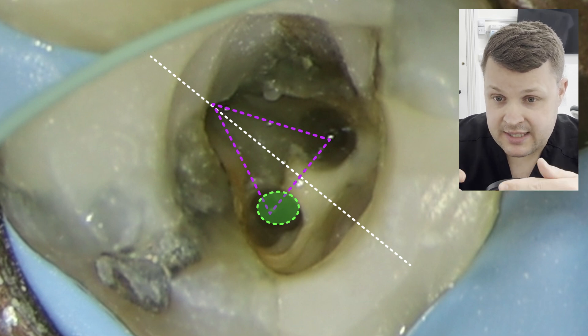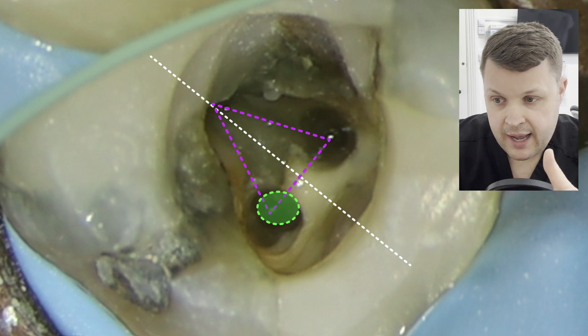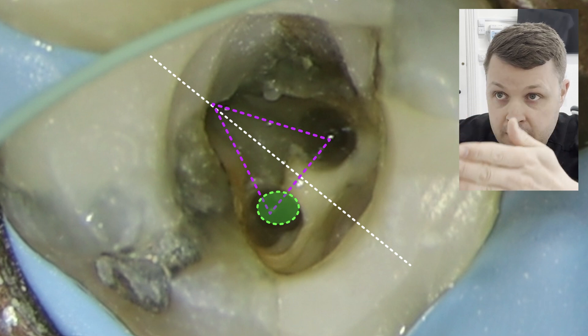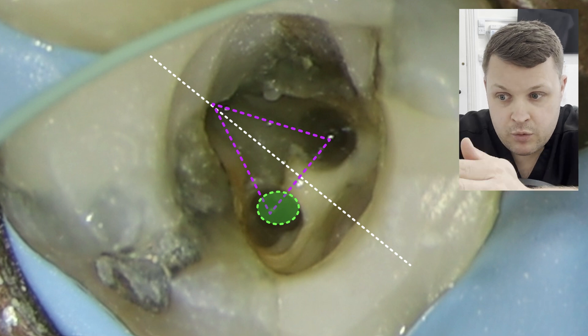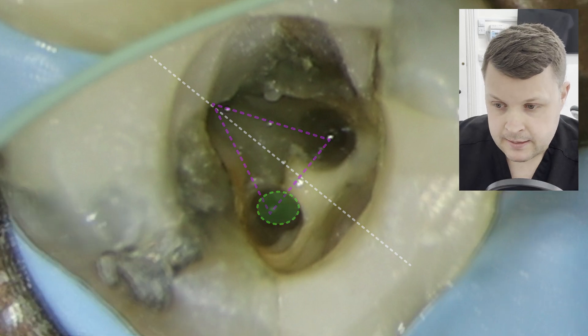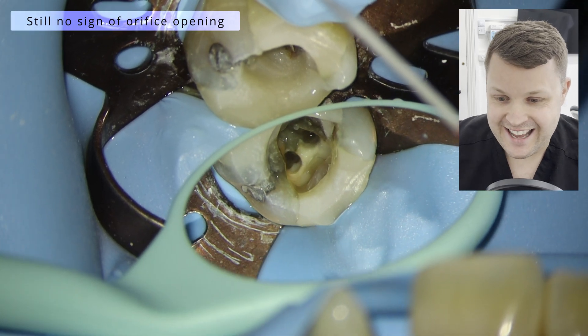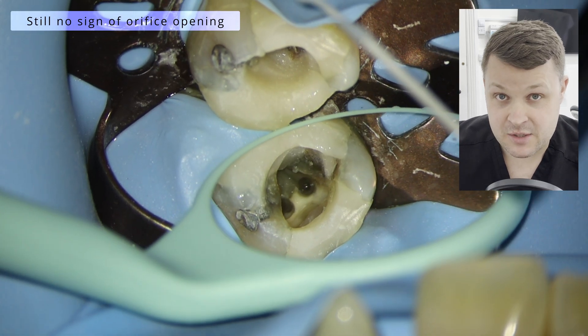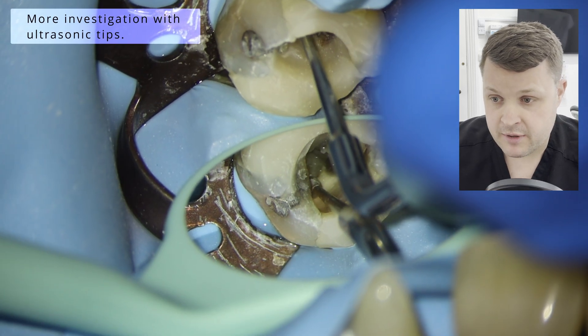And this kind of circle here shows where we should be looking. Actually, I was erring on the side of looking a bit more mesially in this canal, because I thought the two canals joined. Sometimes when you take a lot of dentin away, because of the curve of the canal, the orifice as you remove it moves sort of more mesially. And we'll see here that that wasn't the case, but that was my thinking at the time.